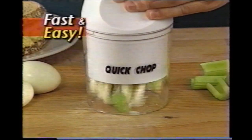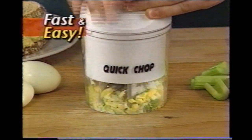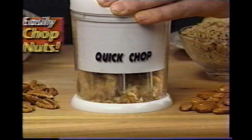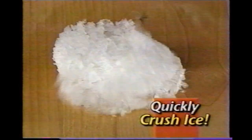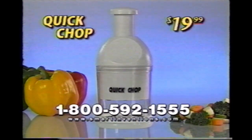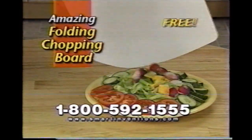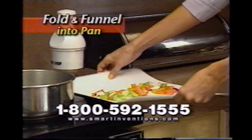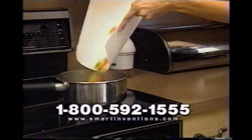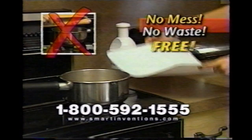Quick Chop is faster than a knife and easier than a processor. And when you're done, just run it under the faucet. It's great for pecans, almonds and walnuts, and even strong enough to crush ice. Call now and receive the amazing Quick Chop for only $19.99. But wait, there's more — we'll also include this amazing folding chopping board free. Use your Quick Chop right on top, then fold the board and funnel your ingredients right into the pan with no mess and no waste. Yours free.